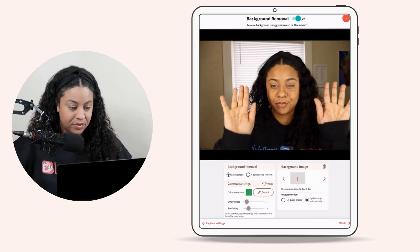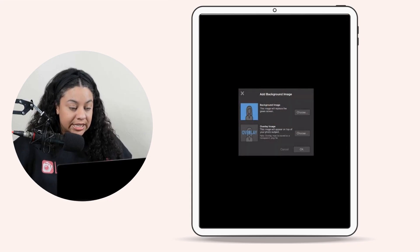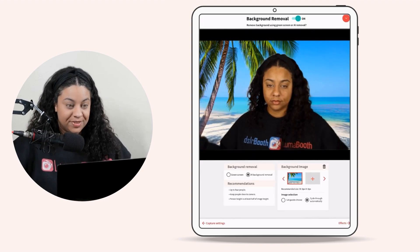If you don't have a green screen, you can use the AI background removal feature. Under Background Removal, we have AI Removal selected. We are going to click on the plus sign, add our background image, and that's it.